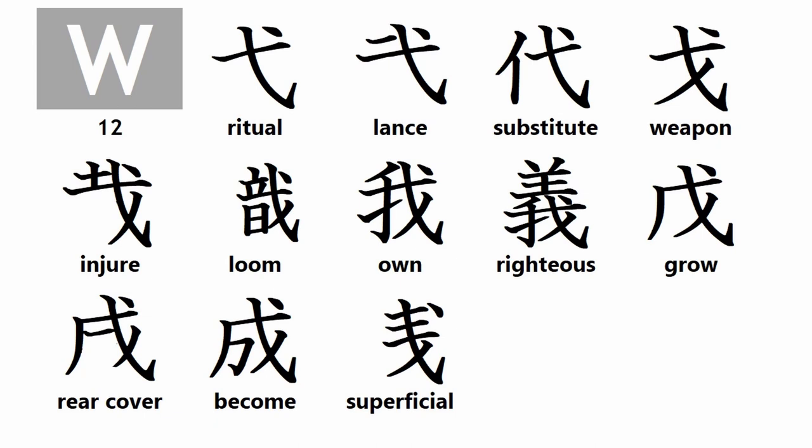And now for this week's crash course in kanji root particles. Group W kanji root particles include: ritual, lance, substitute, weapon, injure, loom, own, righteous, grow, rear cover, become, and superficial. I will cover Group X kanji root particles next week.